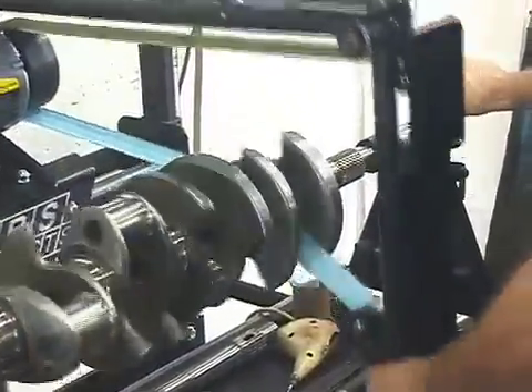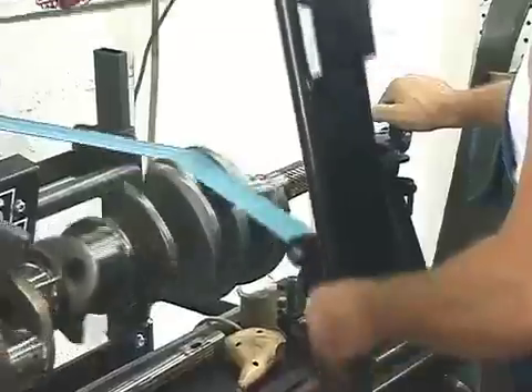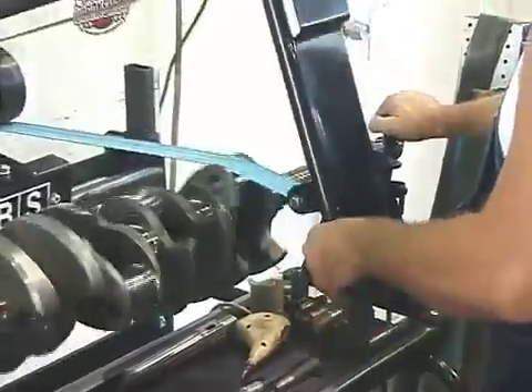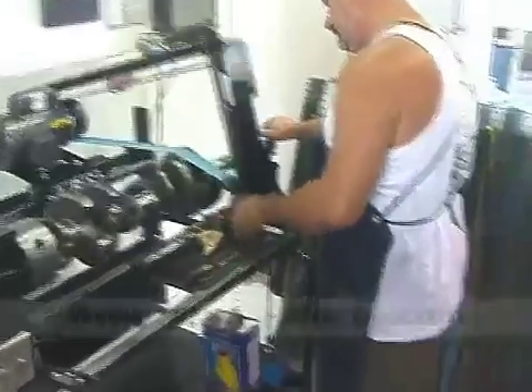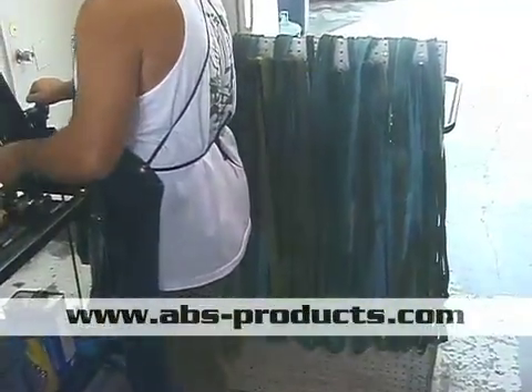Now, if you notice, the main trick is using the proper width belt that polishes it up into the fillet, and that's why you see so many belts here.